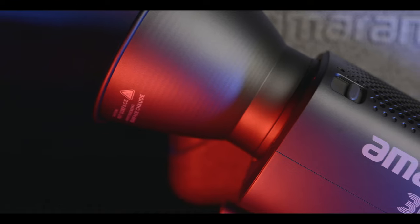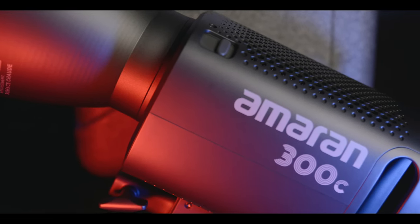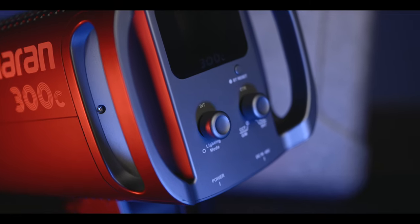The Amaran 300C is an impressive LED light that delivers outstanding performance, exceptional color accuracy, and incredible versatility. Its compact size and user-friendly controls make it a reliable companion for both professional filmmakers and passionate content creators. Whether you're shooting interviews, commercials, or narrative films, this light will undoubtedly elevate the production value of your work.